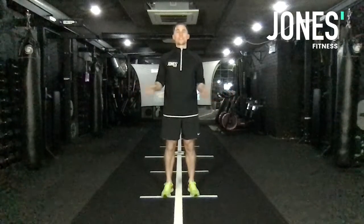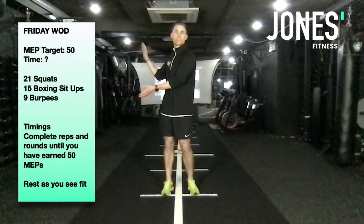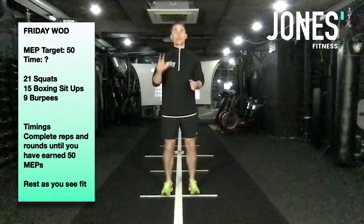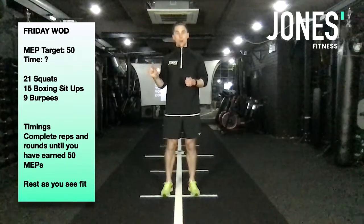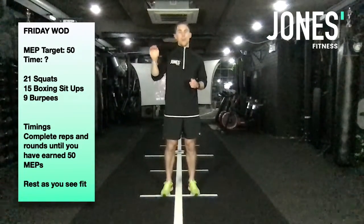Guys, welcome to Friday's WOD. Today's going to be a little bit different. So up on my right, or left — I don't know which way on the screen it is — we're going to be working through to a MEP target. We've got three exercises we're going to work through. You're going to complete a certain amount of reps on each one, and you're just going to keep going through it as many times as you need to until you've hit 50 MEPs.